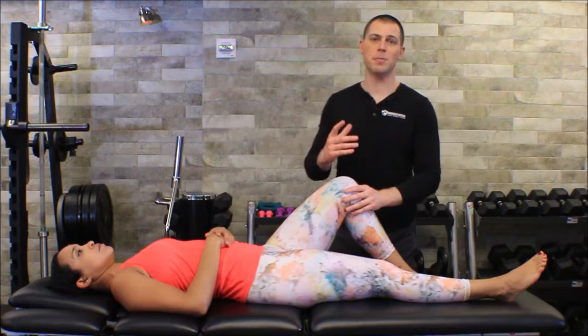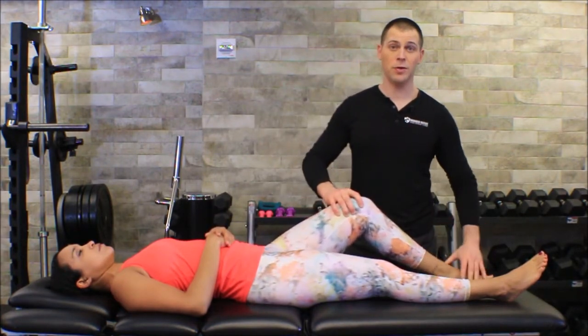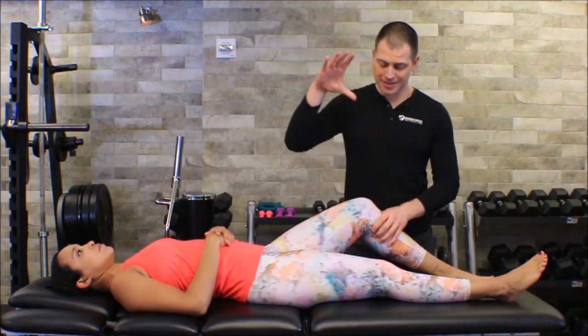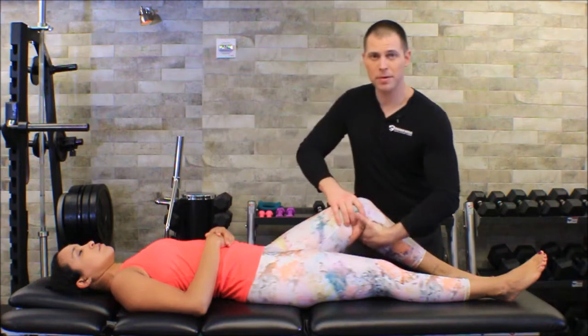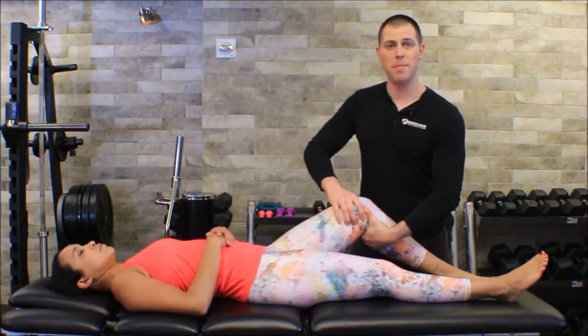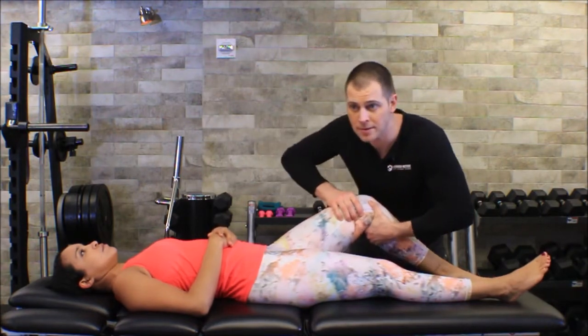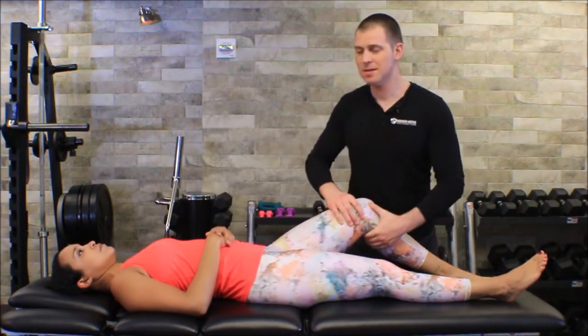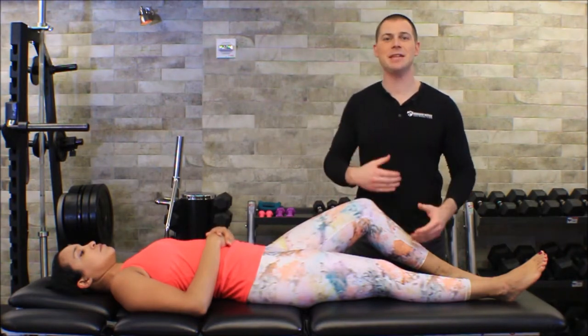The Lachman's test is a little more reliable, and here's what that looks like. You're going to go down to 30 degrees, so the foot isn't flat. You're going to stabilize the femur with one hand, wrap your other hand around the back of their tibia, and same thing — you're just going to pull the tibia this way. Melissa has a nice firm feel there; I'm not getting any anterior motion.